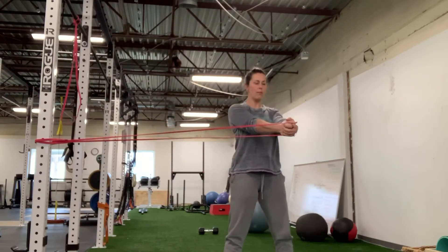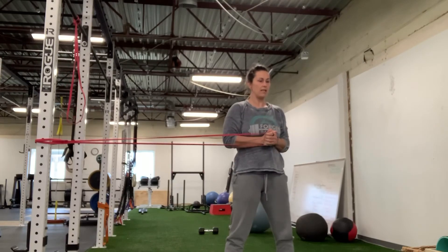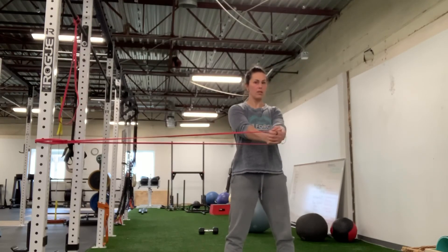I'm going to pull through — my arms are straight, my belly button is leading. I'm going to bend and straighten my arms, and rotate back. Rotate, bend, straighten my arms, and rotate back.